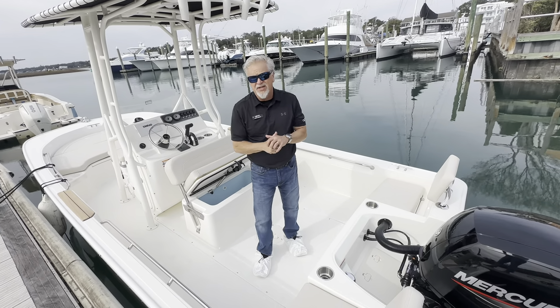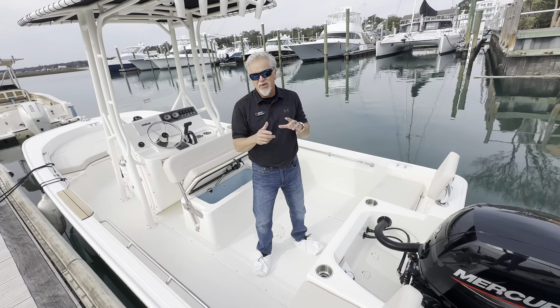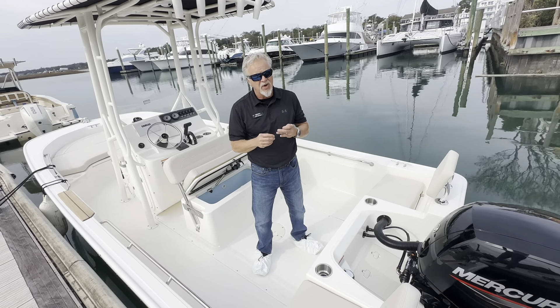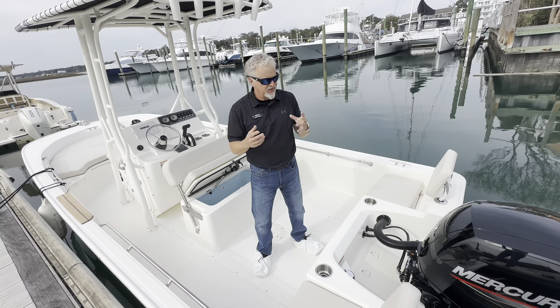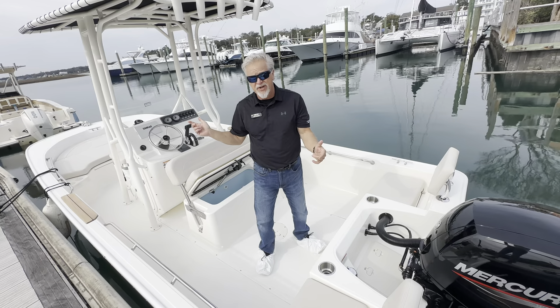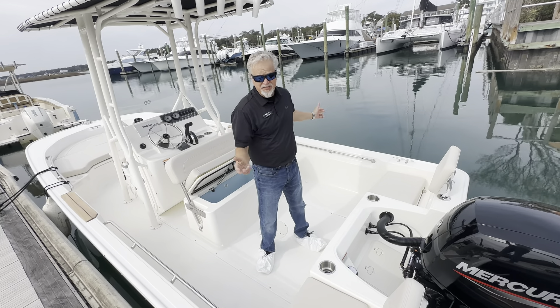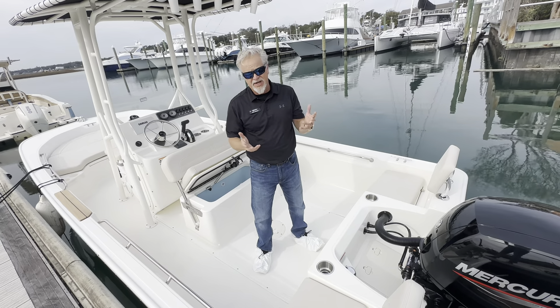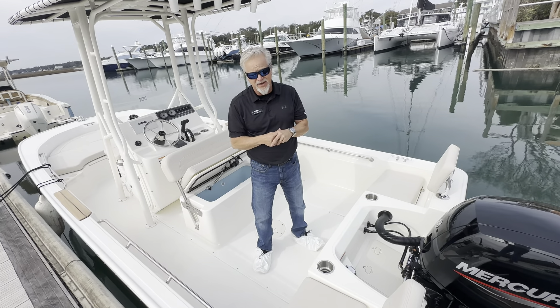Hello, I'm John Wright at MarineMax in Wrightsville Beach. Today we're going to take a look at a new 2024 Boston Whaler 190 Montauk. I'll give you a little spec information on the boat first. The boat is a full 19 foot 4 inch overall, has a beam of 8 foot, and a weight with engine, fuel, etc. of around 2,800 pounds.